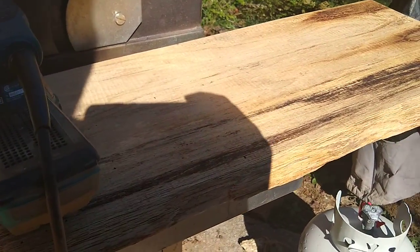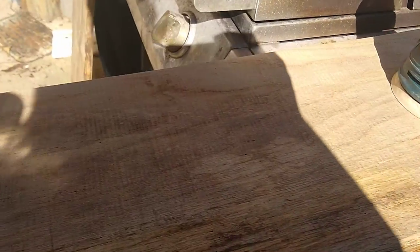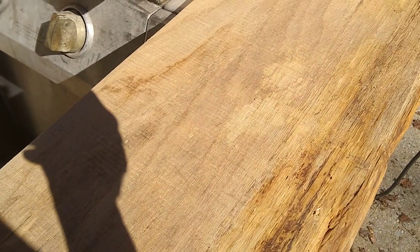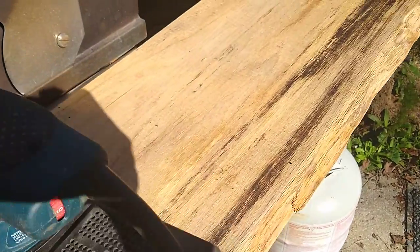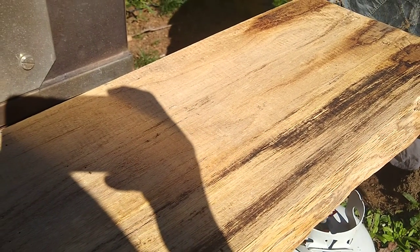I love the grain of the wood. I think I'm going to wash it a tiny bit darker just so it will match a little better with my walnut countertops, and then I'm going to cut some corbels and hang it. Stay tuned.